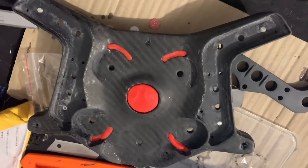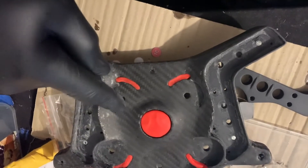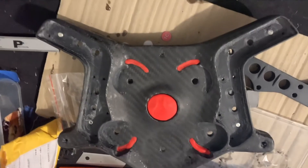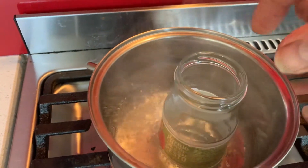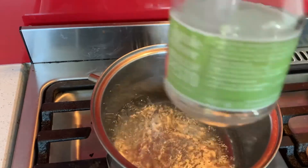I've used some Play-Doh in there so it'll be easy to get out later and the resin won't get into those little slots. I found that by heating the resin up a little bit in a pan you can get the air bubbles to dissipate quicker, but you just have to be careful you don't overcook it because it can harden really quickly.